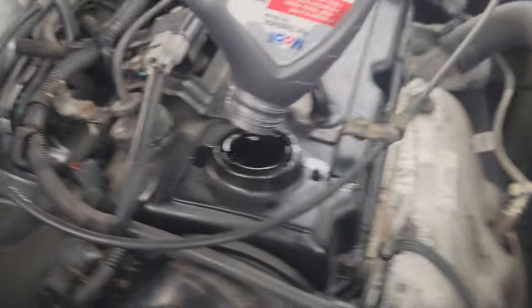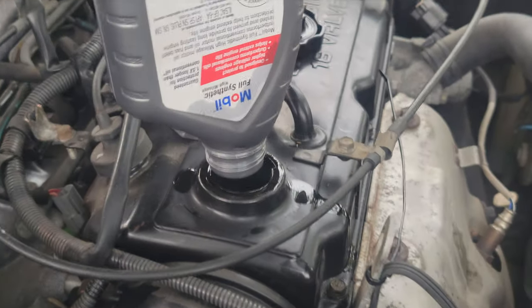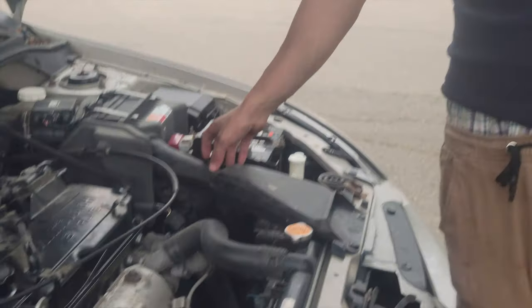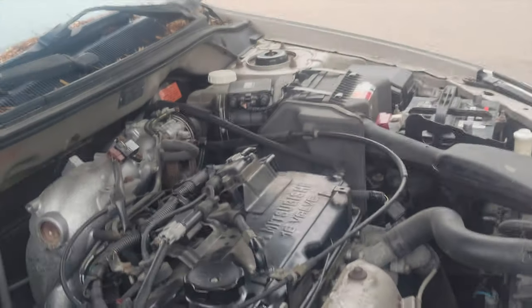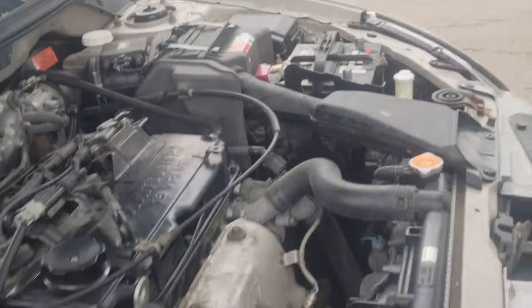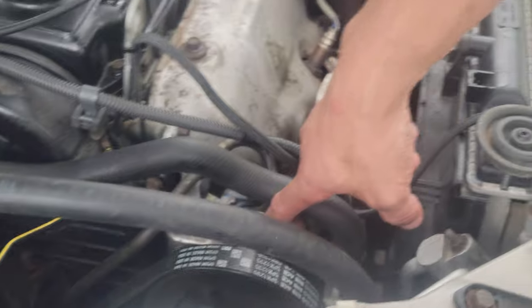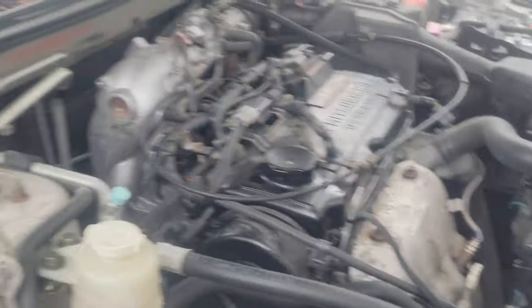We just put on this last trim piece, and me and my brother also changed the power steering wheel. Now we're going to finish pouring the oil.